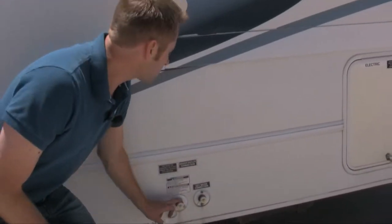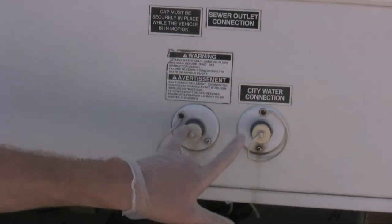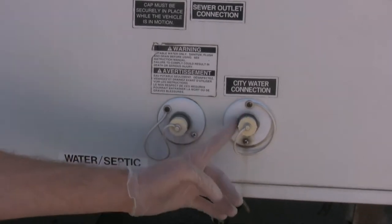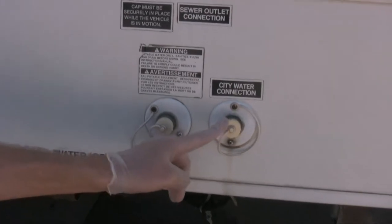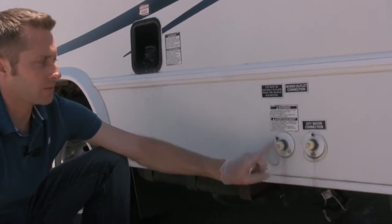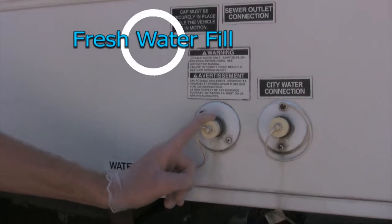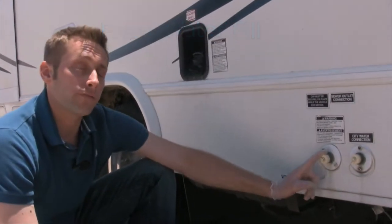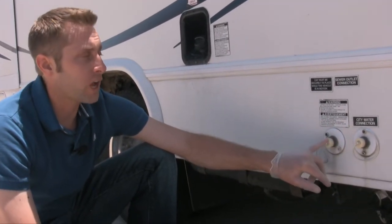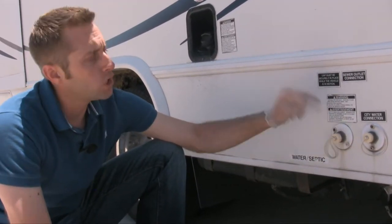Down here are your sewer and water hookups. This is your city water connection — a direct hookup. If you're at a park, campground, or somebody's house, you hook a hose directly up to this and you have pressure just like in your own house. This other connection is just to fill up your fresh water reservoir tank. Fill it up full when you leave, and bring it back full. You'll know it's overflowing when water runs on the ground — then seal it up and you're done.